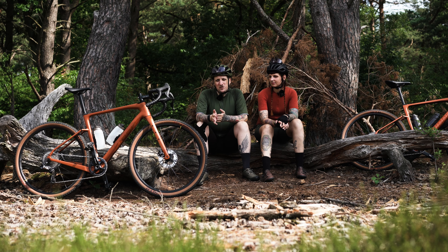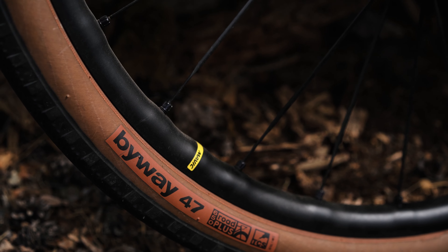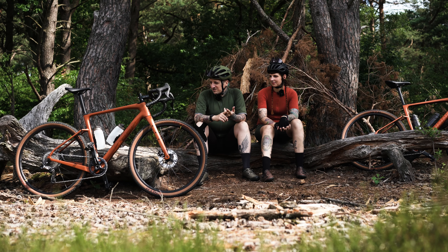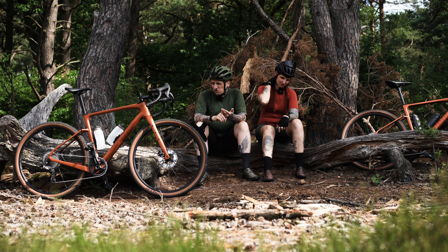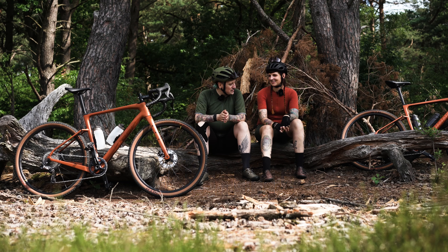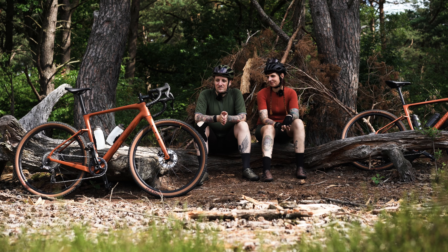We already talked about the bikes quite a bit in the last video. The whole thing comes with Shimano GRX Di2, Mavic wheels, and WTB Byway tires. I can't tell you the gearing off the top of my head – I'm not that nerdy about it. It's definitely a 1x and I think 11-42 in the back and probably a 40 up front. Could be wrong, no idea. I'll put it on screen. But for what we ride, it's been working very well so far.